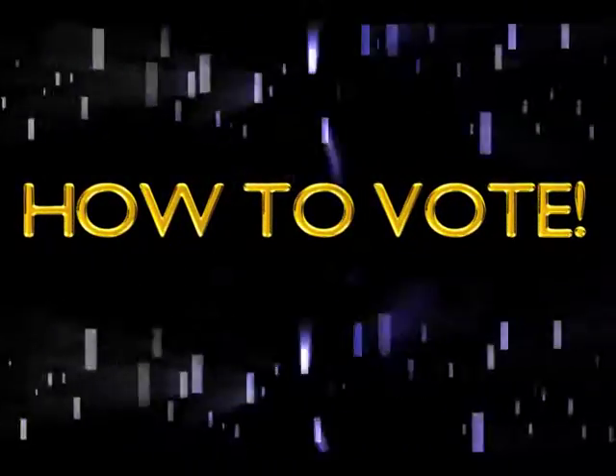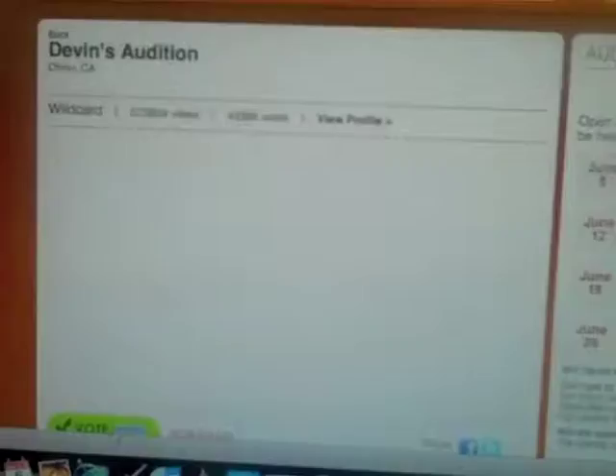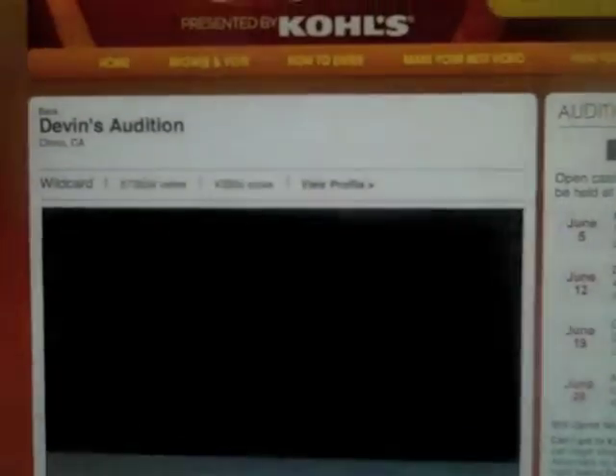What's up everybody, it's your boy poetry and I am here to tell you how to vote. It's real easy. Right under the video there is a green button that says vote. Click on that green button and it's going to take you right here to this page. Then you're going to hit the button underneath that which is back to the previous page.